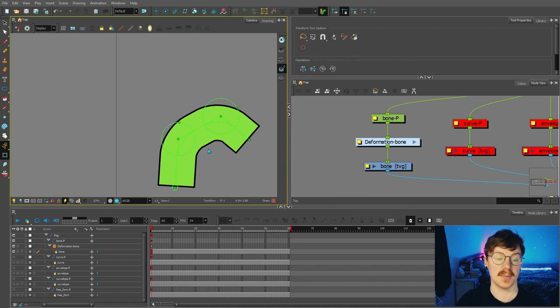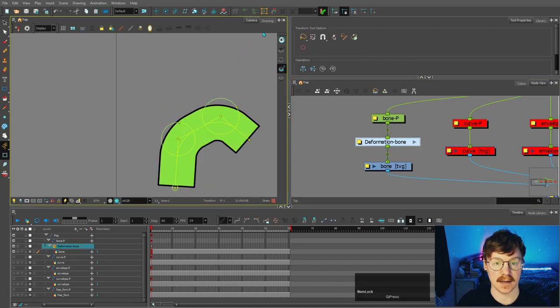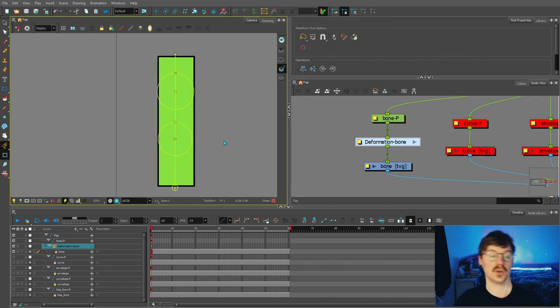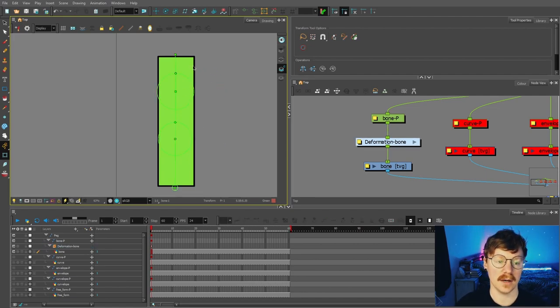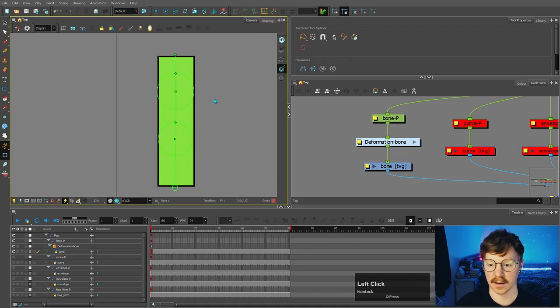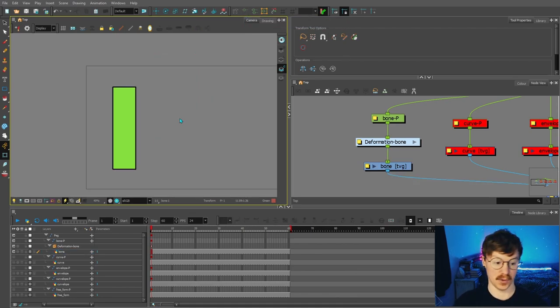If you want to reset the position, select the deformer and come up to this button here — reset current keyframe — and then it goes back to when you originally created the deformer. If you want to hide the deformer, click off the shape and then click this button here and it will disappear. Click the same button again and it will reappear. So that's the bone deformer.